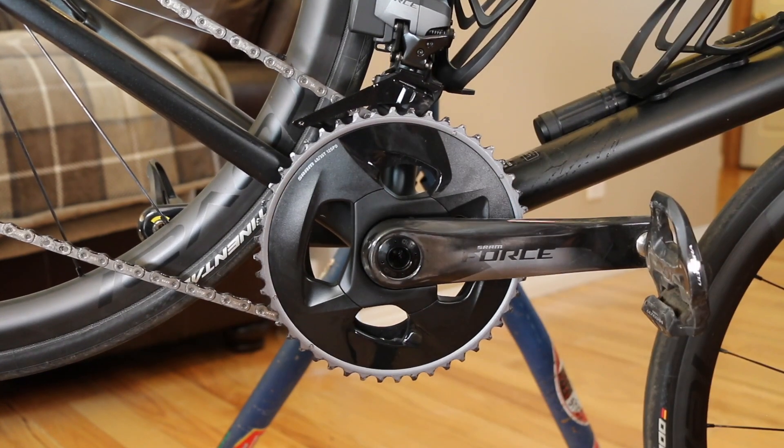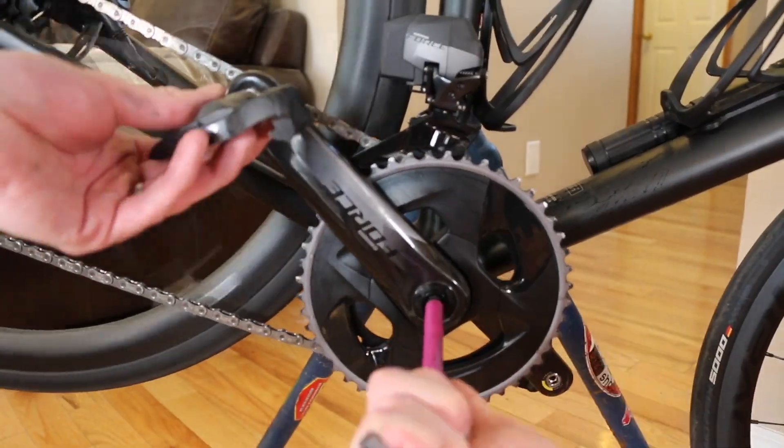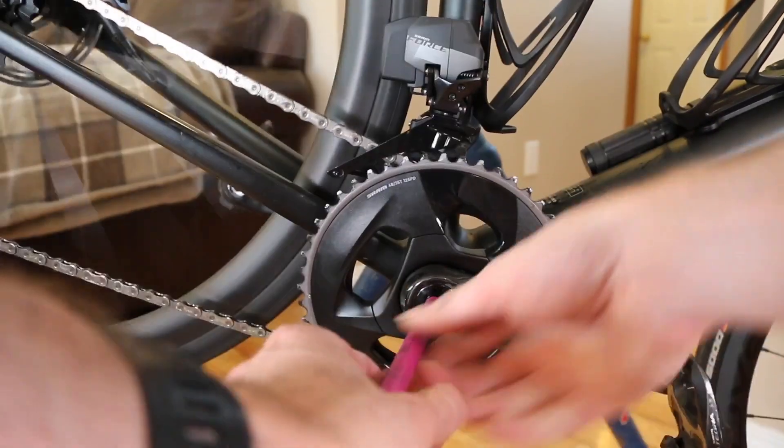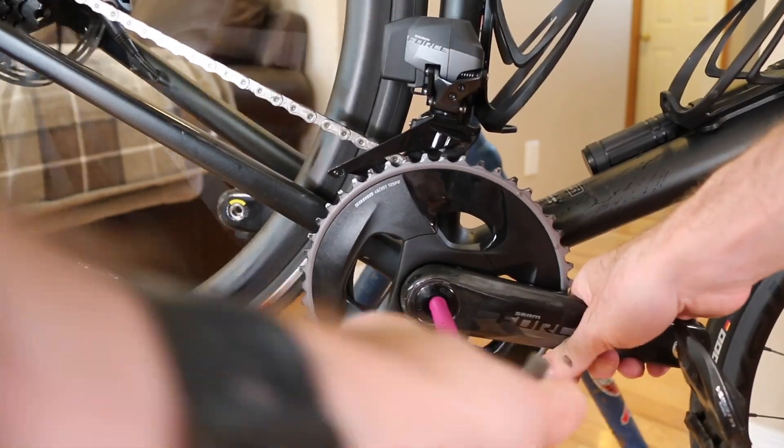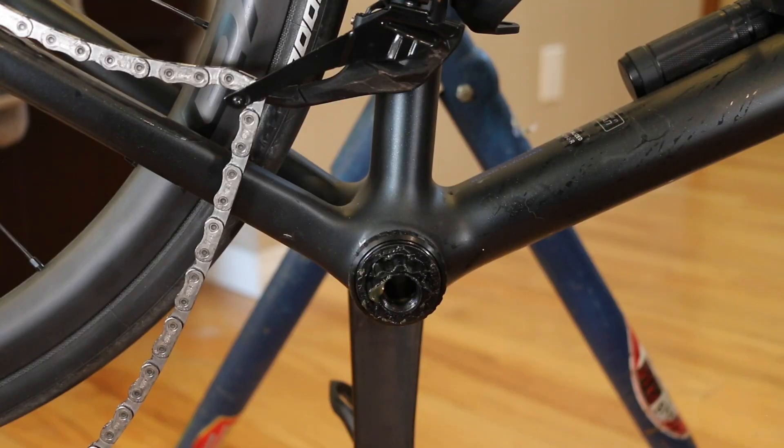We'll start by taking the cranks off — it might have a little bit of force to get it off, but that's fine. Now we have our crank set off, so we're going to cut over to actually working on the crank arms themselves, getting the spider off, and reattaching the new one.